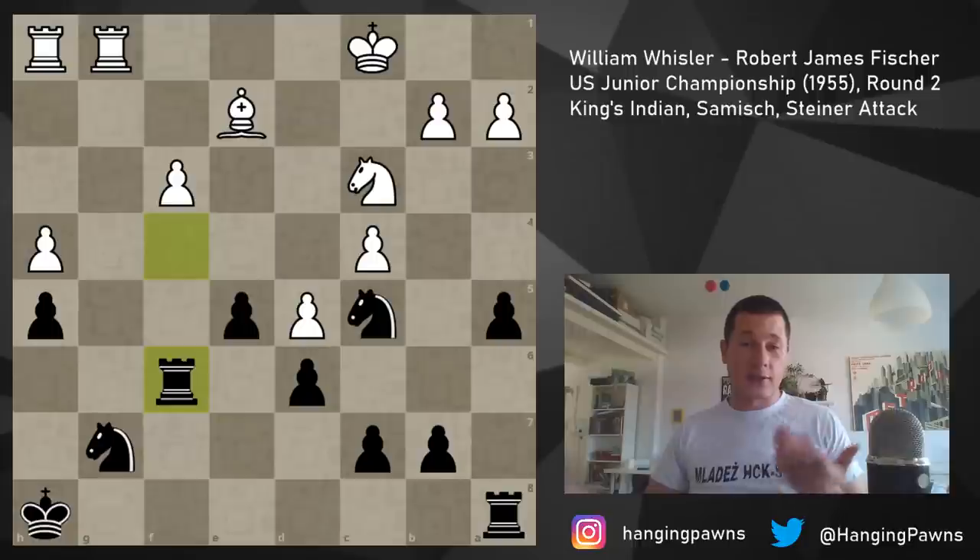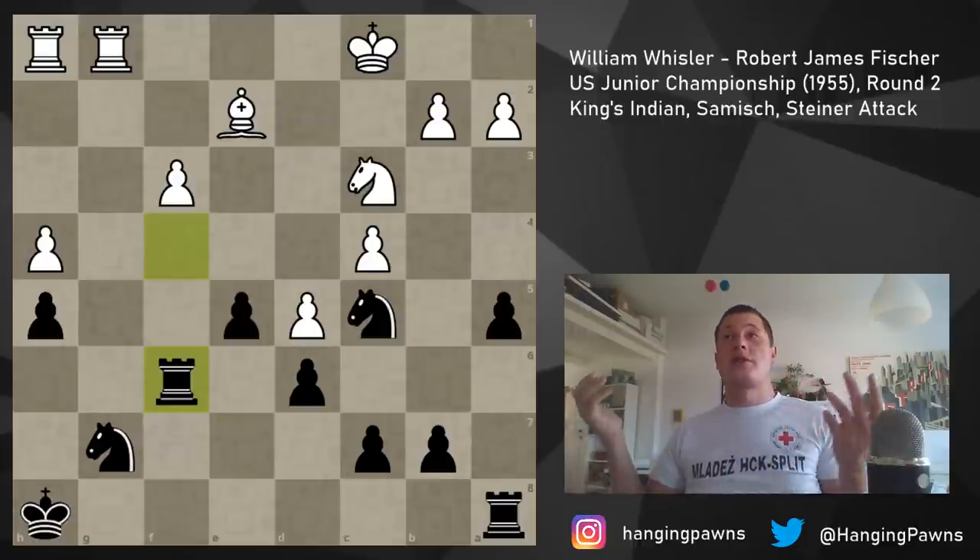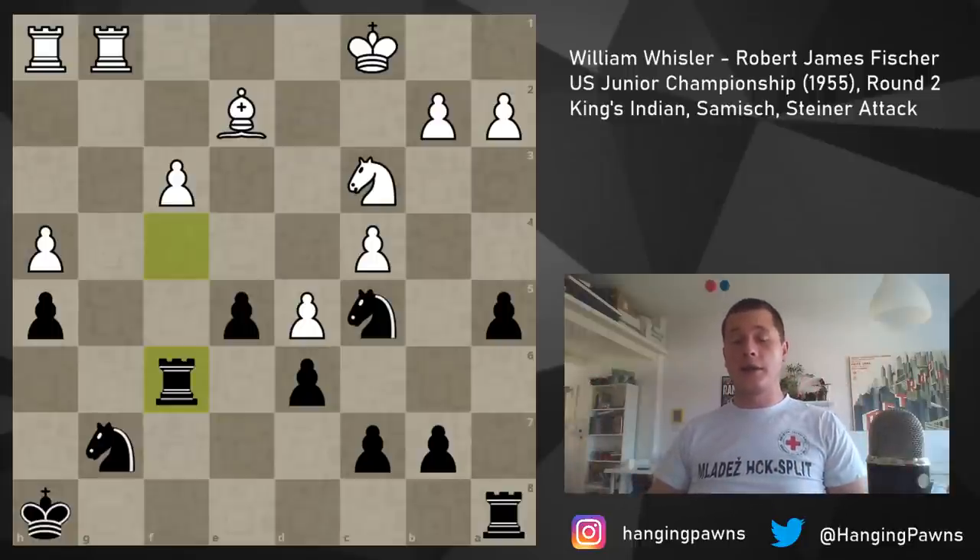Instead white played queen g6, queen f6 by Fischer, and white accepts the queen trade straight away — queen f6, rook f6, and here they agreed to a draw, which is unbelievable. White's position was just perfect, black's king was dead, and white agreed to a queen trade just like that.